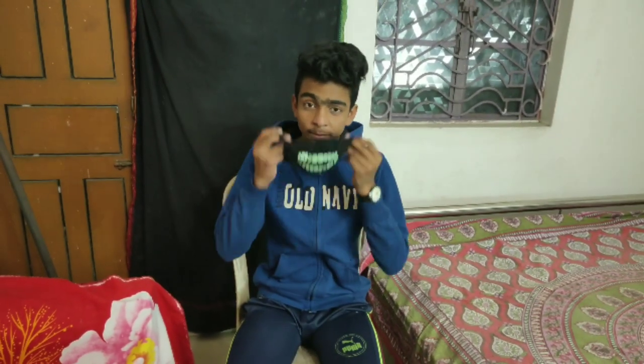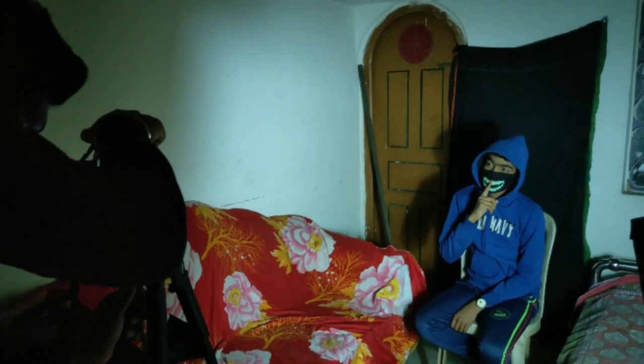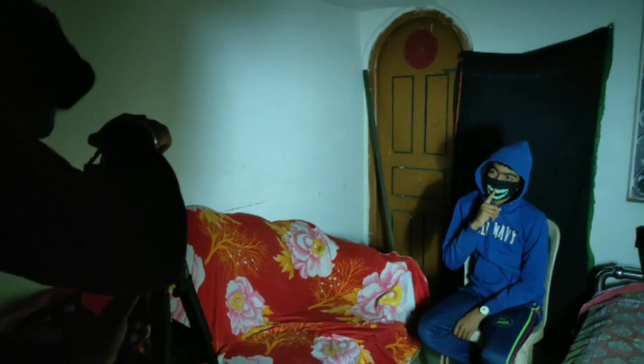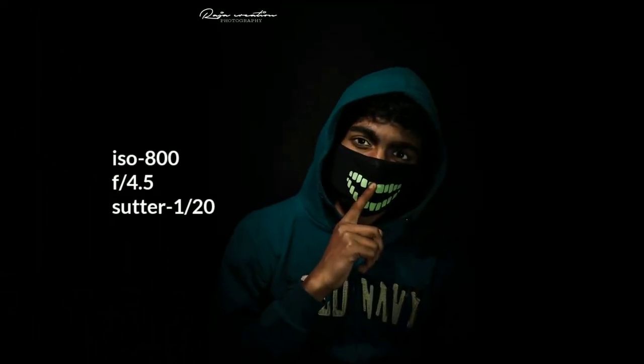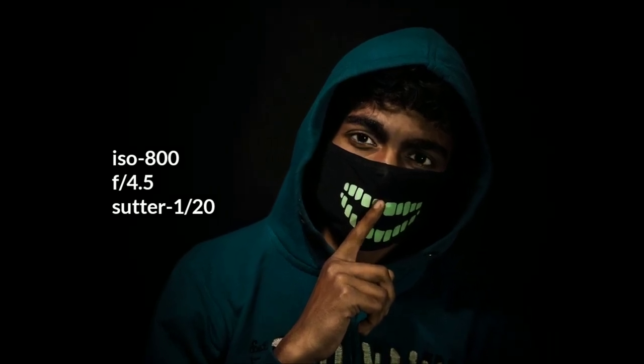We're going to take this on tour. I'm gonna go to the next one. We're going to bring the next two lights off! Are you afraid of the dark? Are you scared?